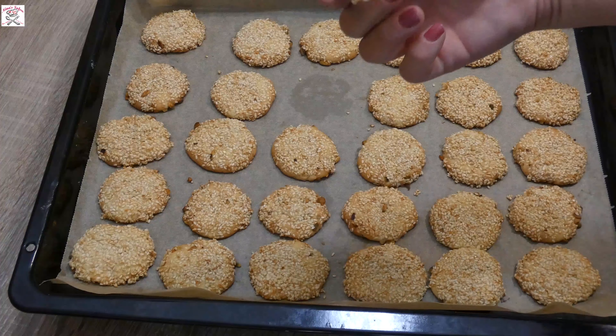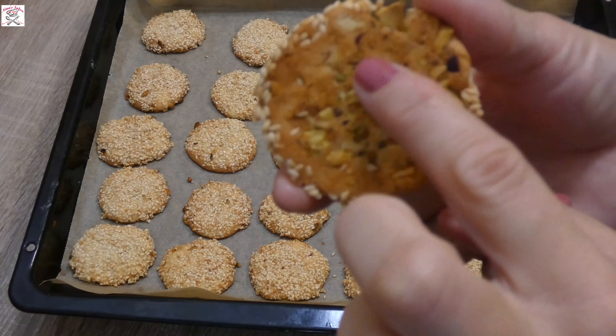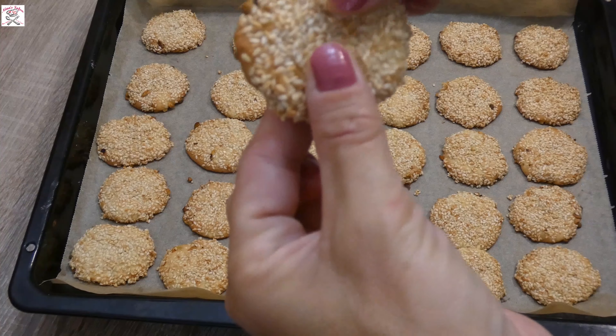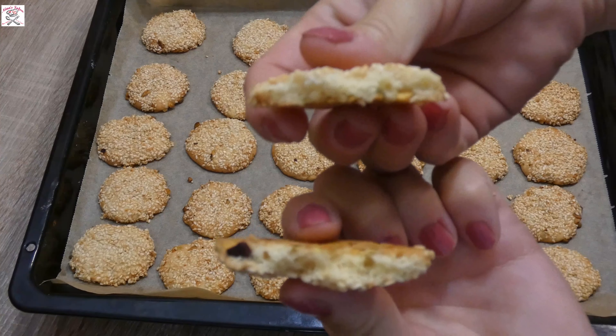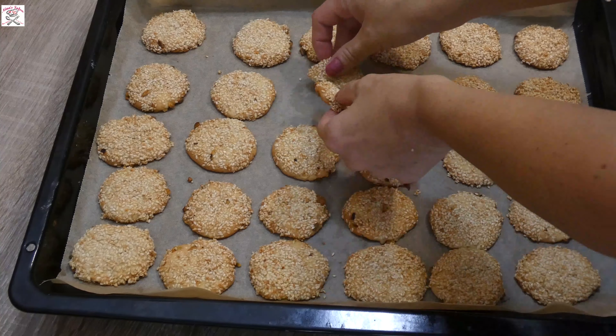You can always make a big batch and keep them in containers. Leave them to cool off, then serve them and enjoy!